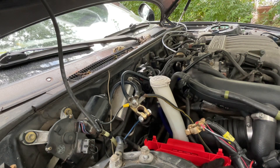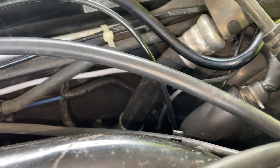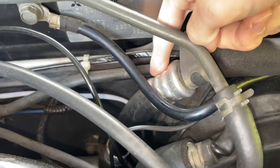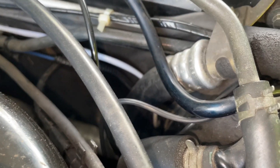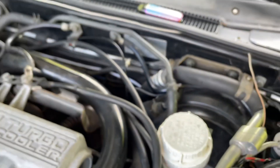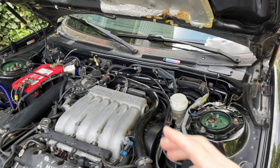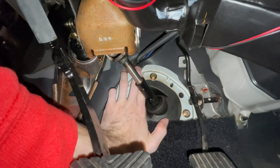Luckily, I already have a boost line running through there because I have an aftermarket boost controller, which is also running through the driver's side grommet. The grommet is down there just behind this AC line — the AC line is blocking your view of it. And it's much easier: you don't want to pass things from the engine bay into the cabin; you want to pass things from the cabin into the engine bay. Here we are on the driver's side wheel well, and you can see all the aftermarket harnesses coming through this grommet.